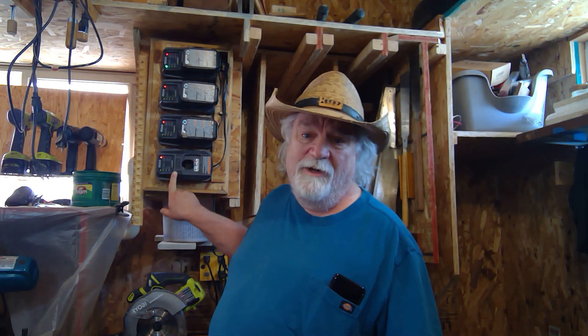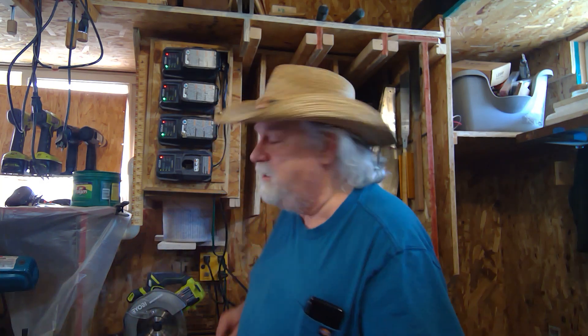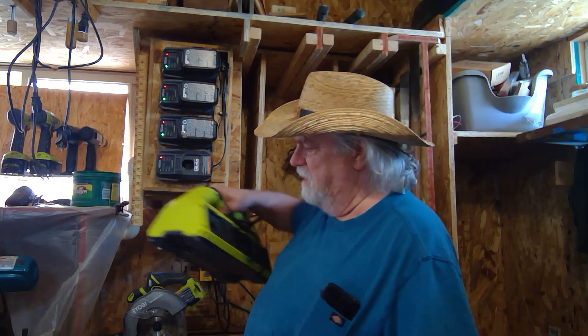But I ran across a new problem: I only had one charger. I got it in a value pack — a drill and driver combo that came with a charger and a couple of batteries. One battery charger wasn't going to cut it for all these batteries, and I realized that pretty fast.